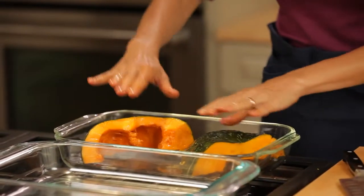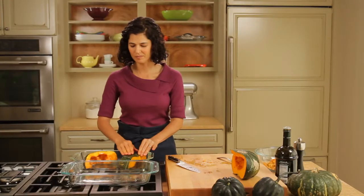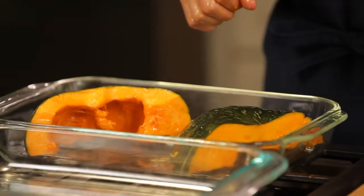I'm gonna let it cook flesh side down so that it doesn't burn. If anything gets kind of over toasted it will be the skin. I'm gonna let this roast for about 45 minutes. When that's done I'm gonna scoop the flesh away from the skin.